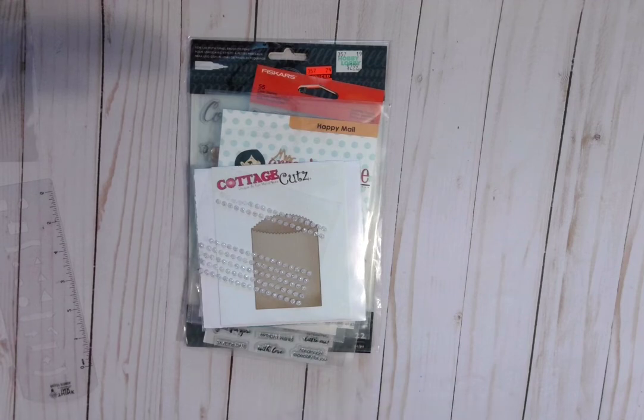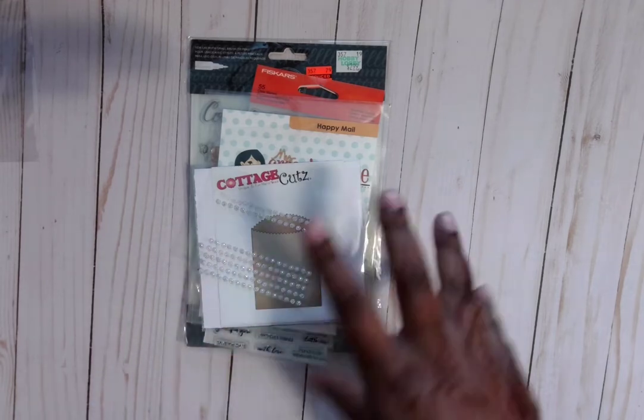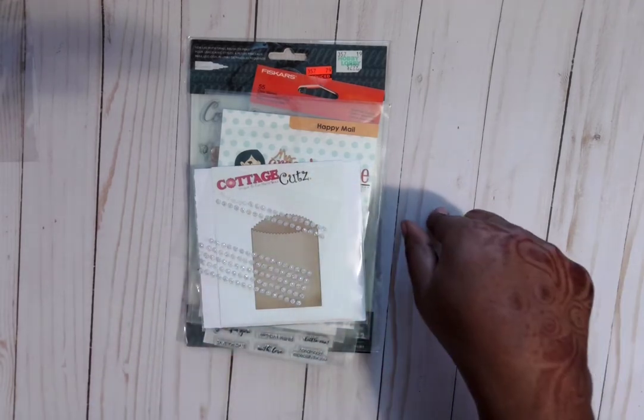Hello and welcome to my channel, Crafty Pete. Today I'm here with a project share for the Scrap the World Mini Loaded Envelope Swap.